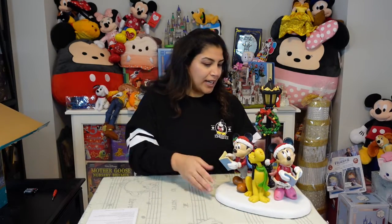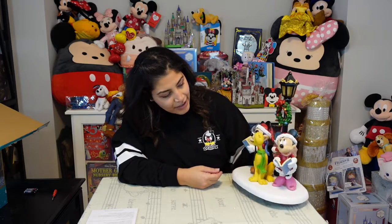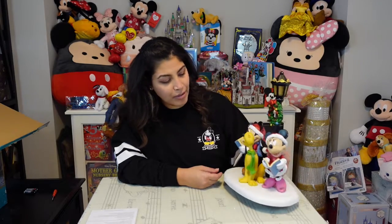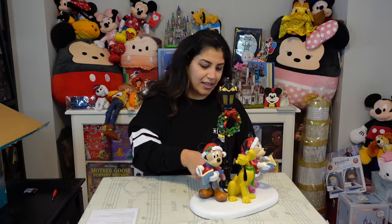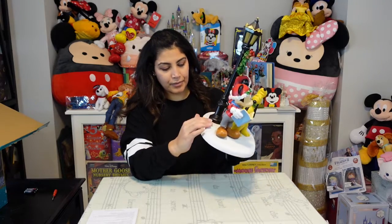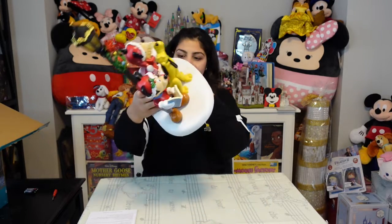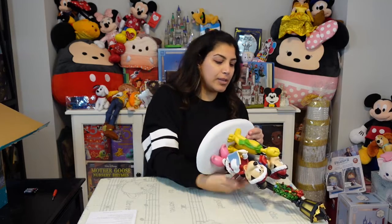Right away you can see it's got Minnie Mouse here reading out of her carolers book, as well as Mickey Mouse. You've got Pluto probably singing along, and his tail is wrapped around the lamppost. There's an on and off switch in the back, as well as the timer. The batteries go in the bottom.